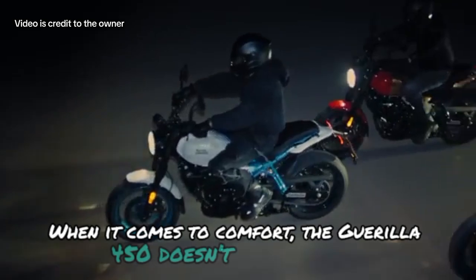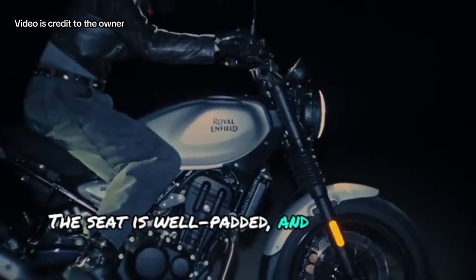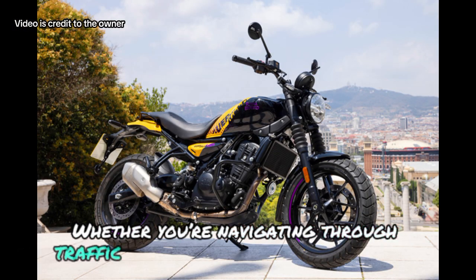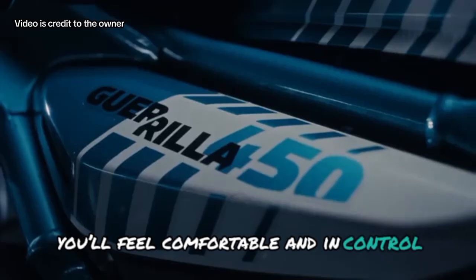When it comes to comfort, the Guerrilla 450 doesn't disappoint. The seat is well padded, and the upright riding position makes long rides a breeze. Whether you're navigating through traffic or cruising down the highway, you'll feel comfortable and in control.